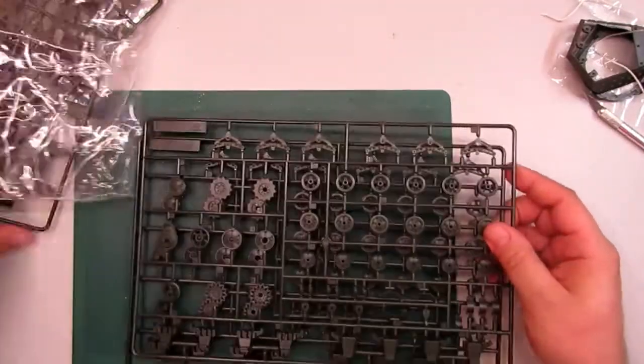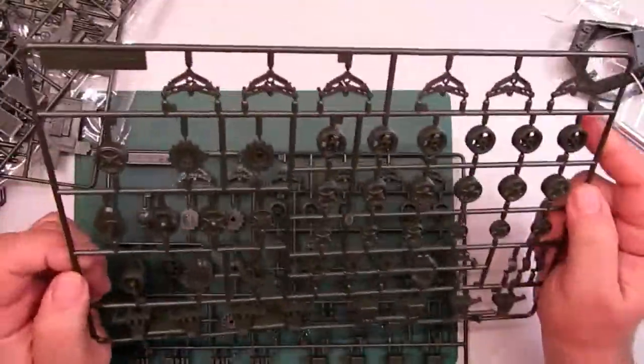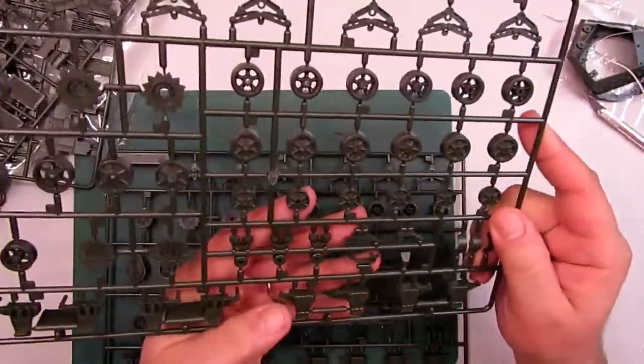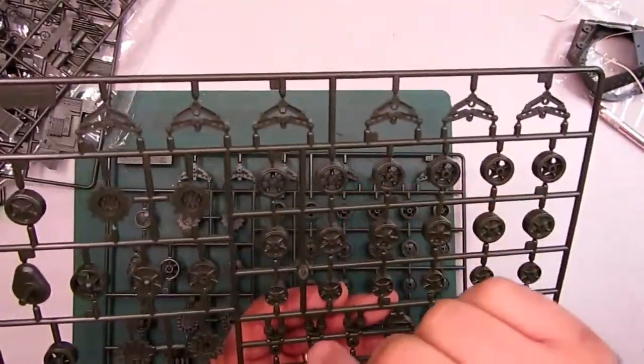And these are the last two sprues containing the wheels and suspension. Nice details here too. Let me see the wheels — nice here.